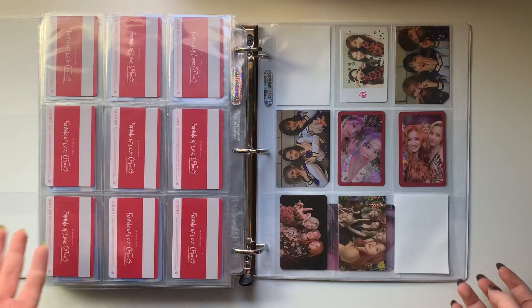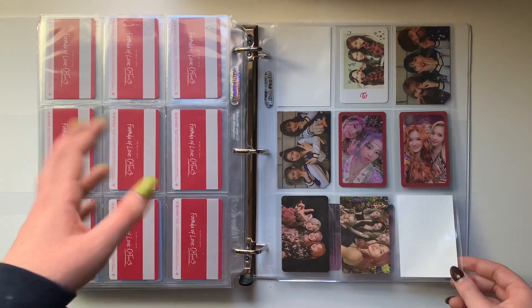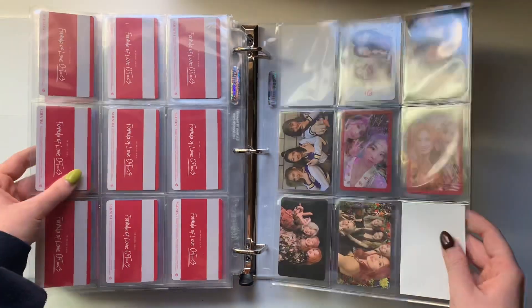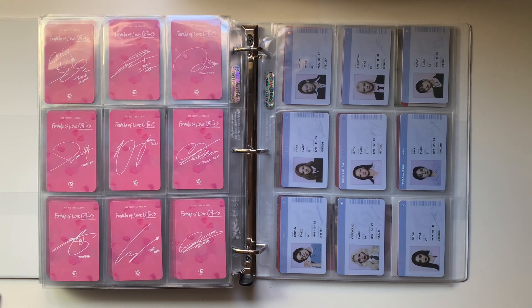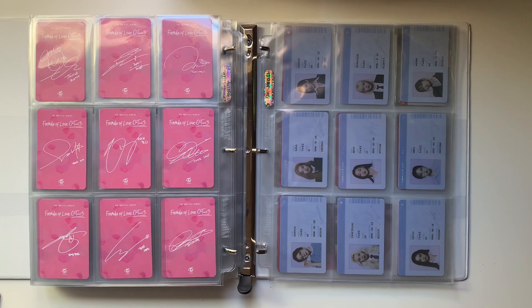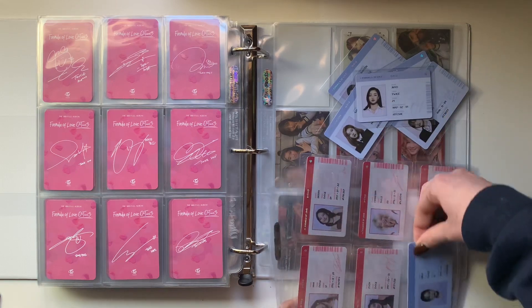And this is my units page because, if you'll remember in my last video, I had these three on the page with my Nayeon and Sana collections, and then these four were just on the back. In case you don't know, I keep all the units from the members that I collect - even if I don't technically collect the units, if I pull their units I'll just hang on to them. I do need to move these because they're in the bad Ultra Pro card pockets. Next time I go to Entertain Mart - which is my local entertainment store - I'm going to buy some better pages.